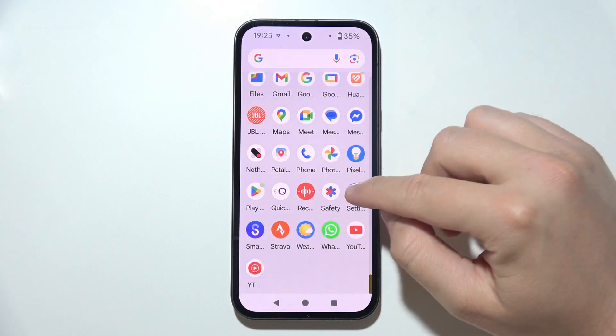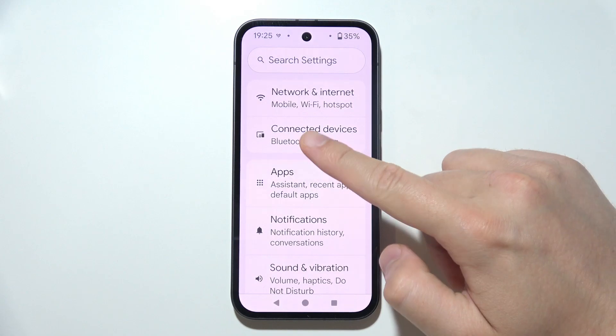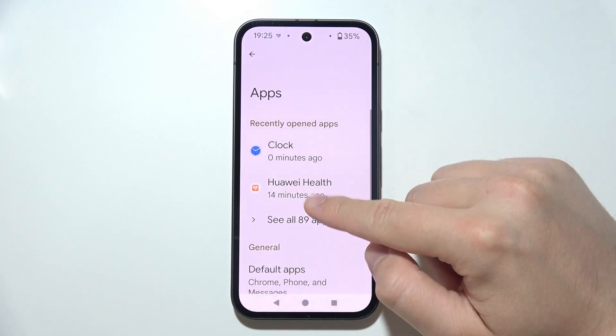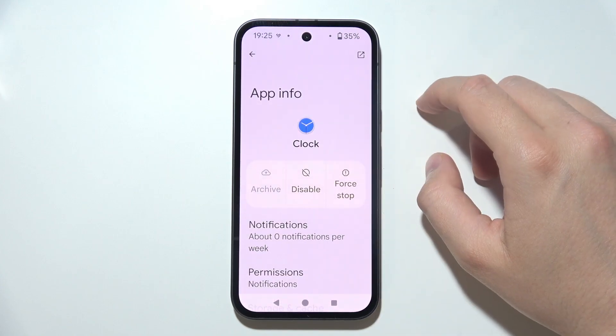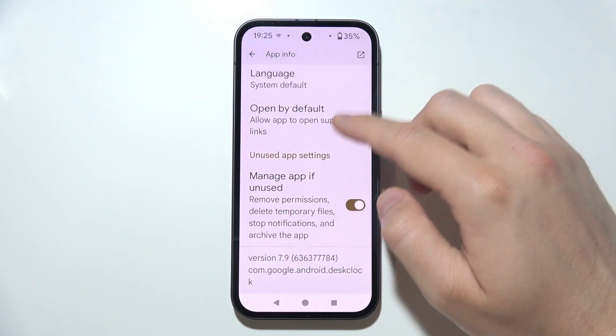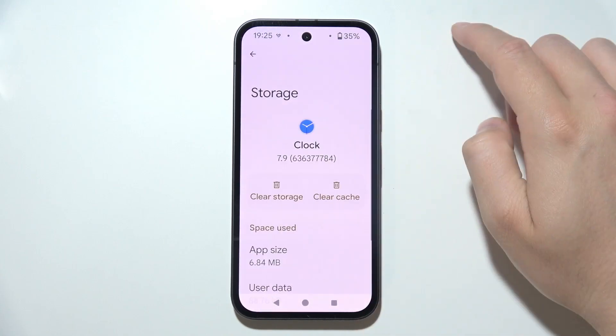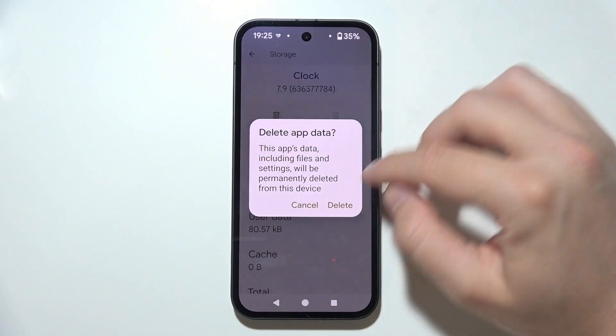Now navigate into Settings one more time. In this tip, open Apps, then click to see all apps, and search for the Clock application. Go to Storage and Cache, and clear the cache and then clear storage.